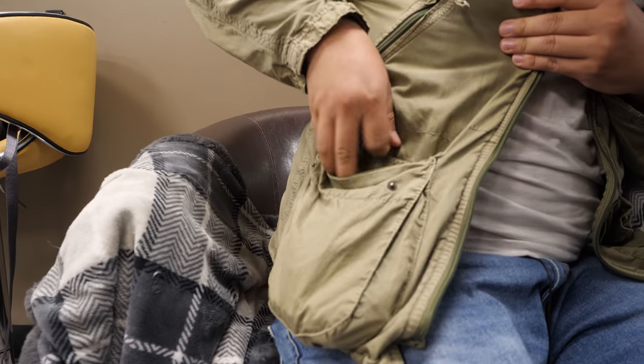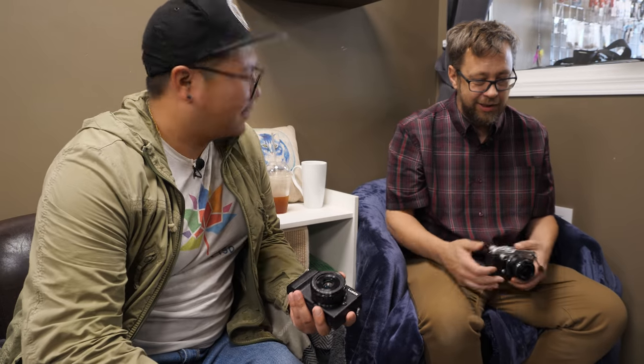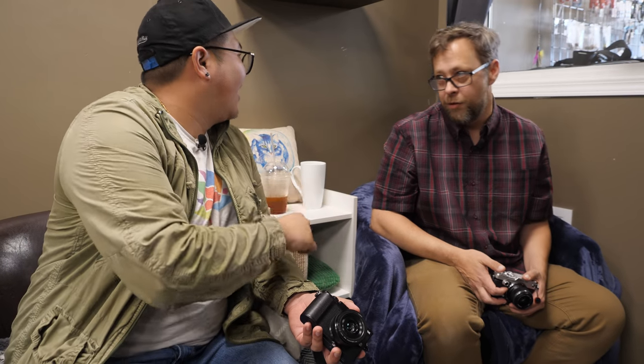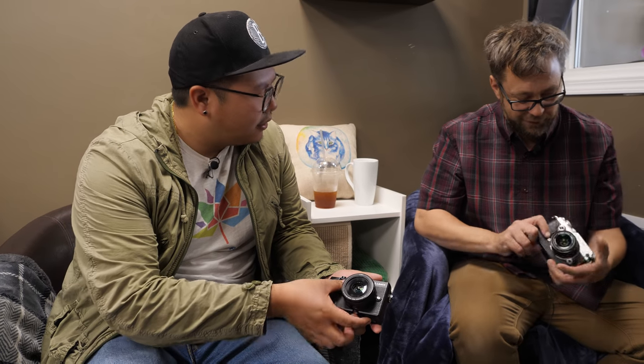That's precisely why I want to grab that 20mm lens sometime — just look at that, it fits in a jacket pocket, especially in fall. For doing a lot of street photography, you kind of want to remain discreet, unobtrusive. A nice small camera like that in black is even more sleek and unobtrusive. I went for the retro look because the Pen-F is just gorgeous.